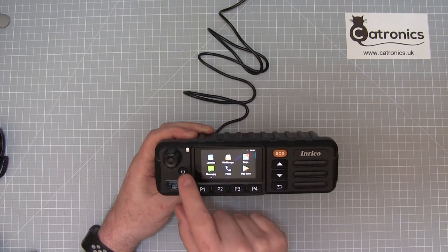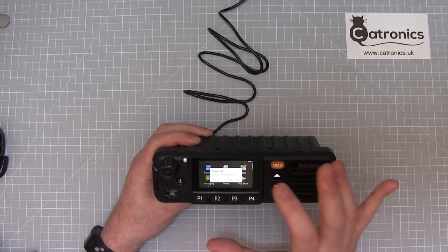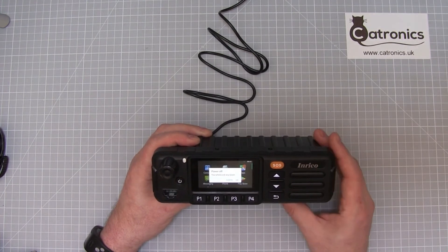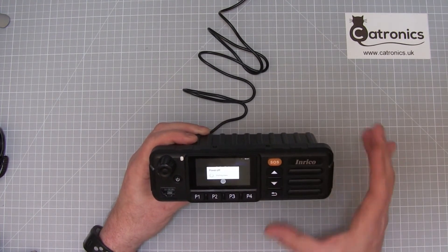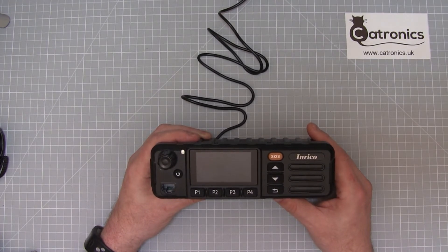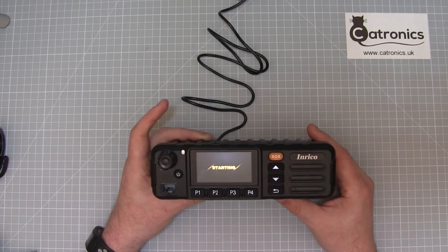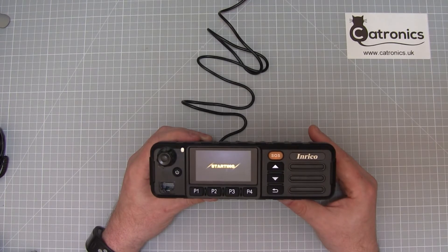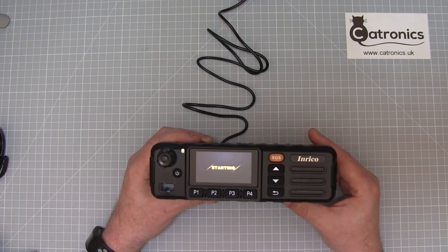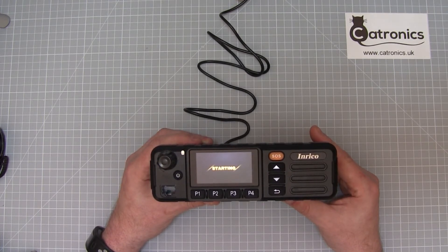We'd go to the power button in the usual way — it comes up with a menu: power off, reboot, or airplane mode. We can select power off, and it shuts down. However, what the TM7 and TM7 Plus do is immediately reboot. This is because it's a commercial set designed to be fitted into a commercial vehicle where you don't want staff accidentally turning off the transceiver. So it's designed so that as long as the vehicle is powered up, the transceiver will stay on.